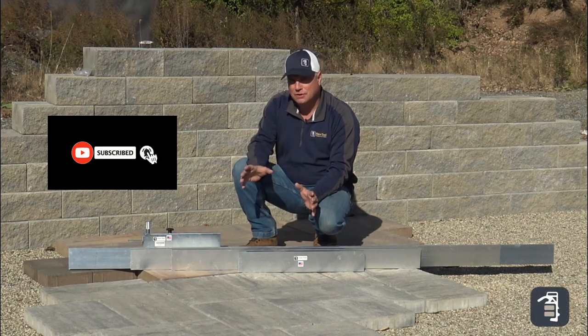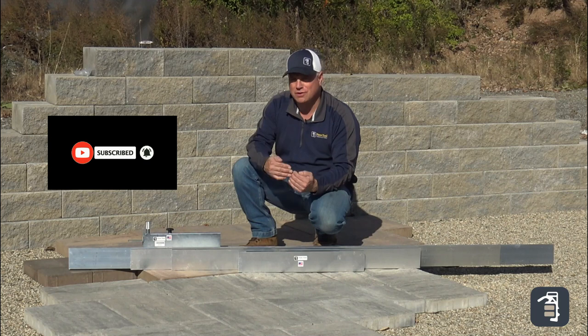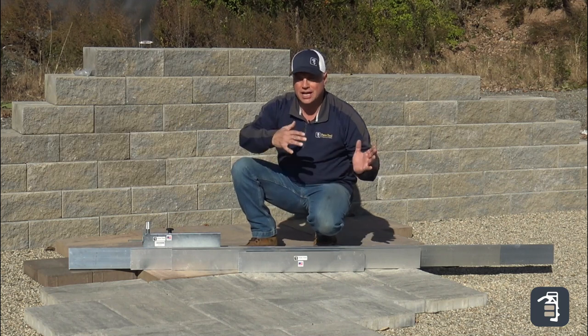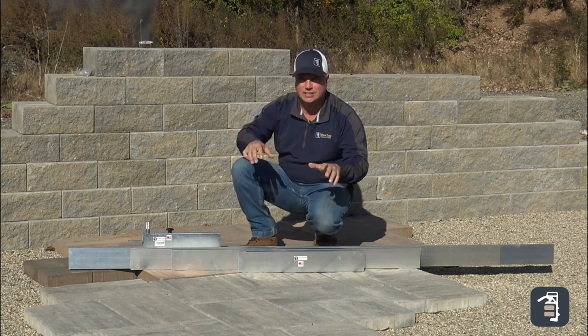Great new product here at PaveTool. We've had a lot of contractors ask us when are you going to come out with some simple screed boards that we can get on a job site for checking grades and doing our screeding in tight areas.